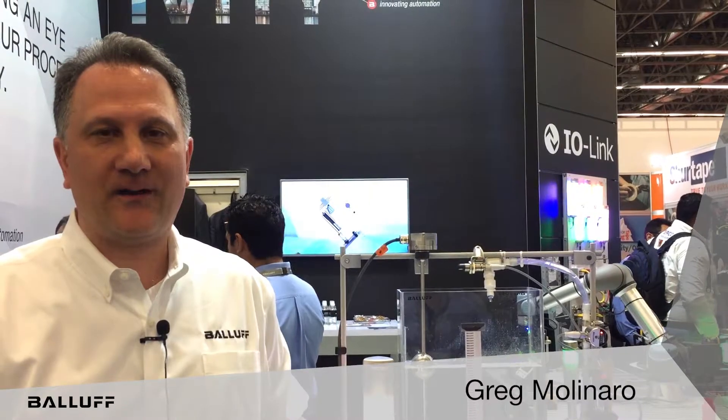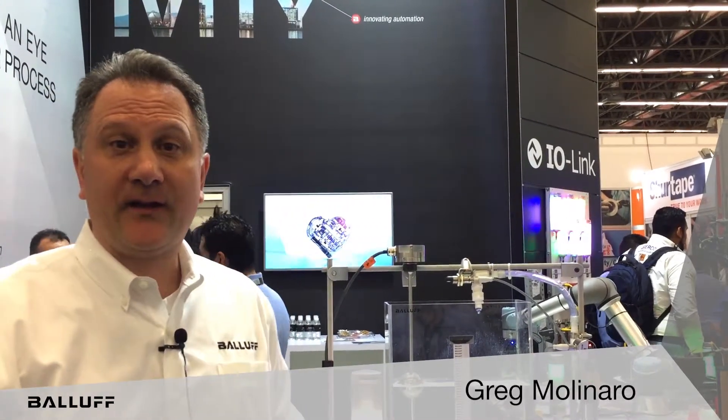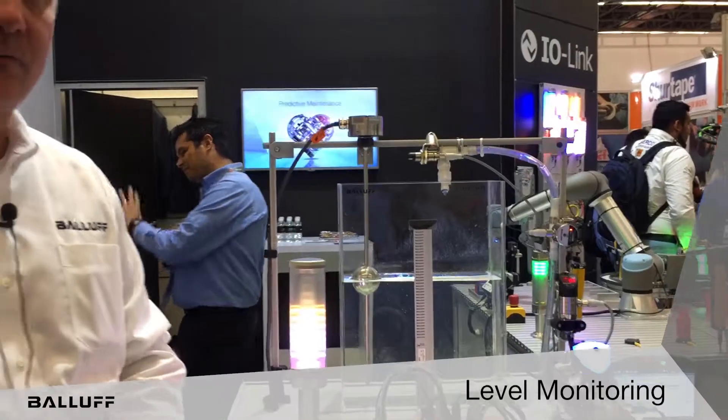Hello, my name is Greg Molinaro. I'm the Packaging Food and Beverage Industry Manager for North and South America with BALAUF. Today we're here in Guadalajara, Mexico at Expo PAC, and we'd like to talk about the unique value proposition of level monitoring and all the different varieties of solutions that we can provide.